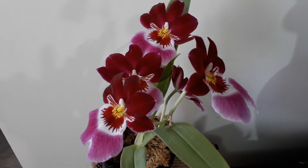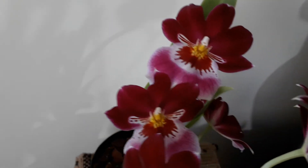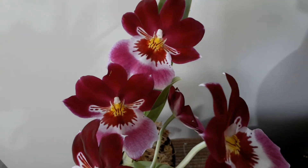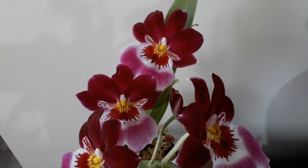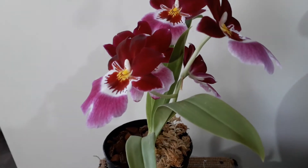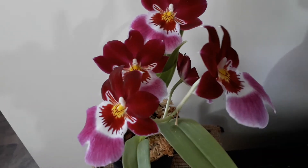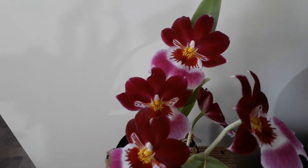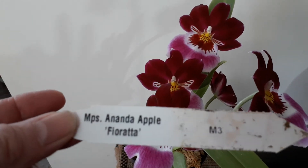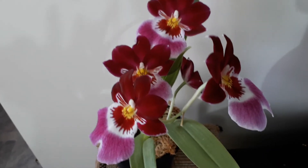This is amazing — this has the best fragrance of any of the Miltoniopsis that I own. I own about six or eight of them, and this one, the perfume is stunning. So if you want a really super fragrant Miltoniopsis, the 'Andean Apple Florata' is definitely recommended.